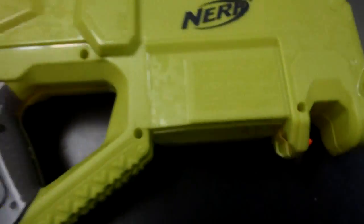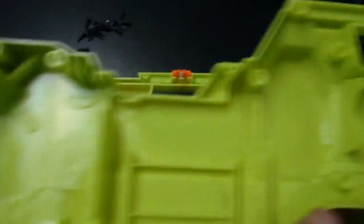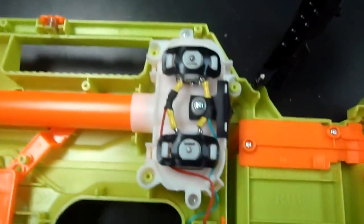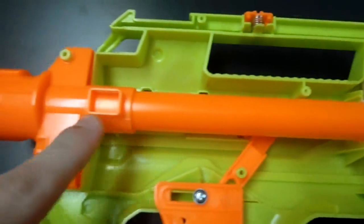There are 17 screws in the Raven; they're all roughly the same size, so don't worry about that. I'm going to butterfly open the shell into two halves. In this half you can see that there's really nothing inside — it's very empty. Similar to the Barricade, we have a dual flywheel system here, along with our fake barrel.